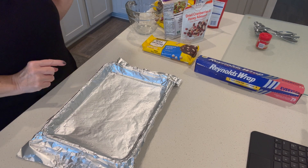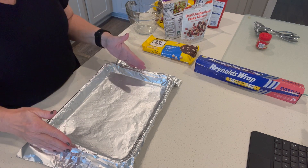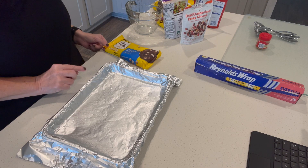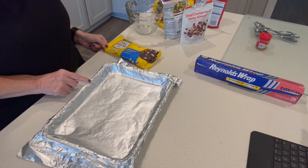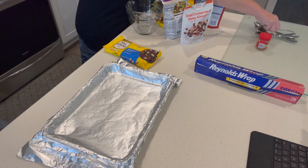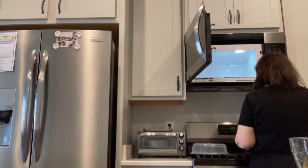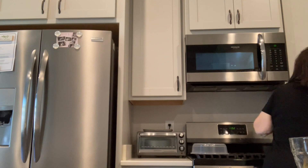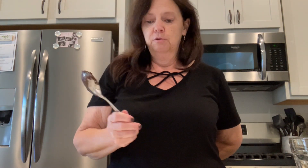Once that's melted I'm going to pour it in the bottom of the pan, spread it out, and pop it in the freezer to get nice and hard while I make the rest. Then I'll pull it out, add the pumpkin-infused white chocolate layer, and then the toppings. I really just want to lick this spoon but I'm not going to. If you were going a sugar-free route, you could use Lily's chocolate — I've done that before.